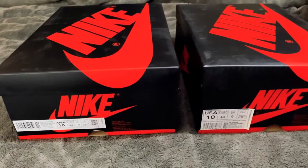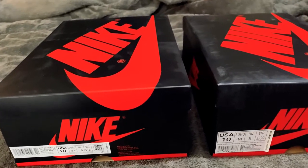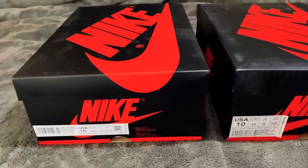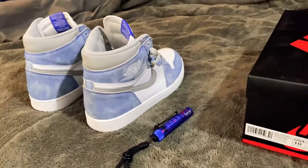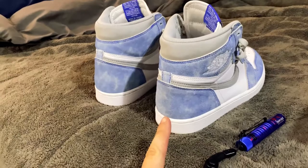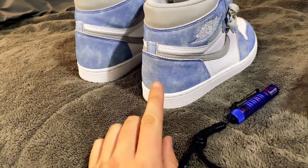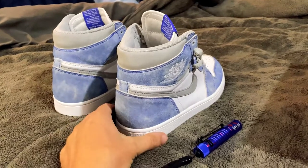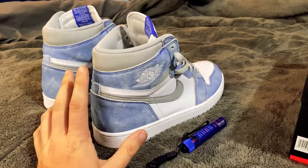Hey guys, it's Vance here back with another video. This one's gonna be a little different. I do enjoy my fair share of nice kicks — these are my Air Jordan 1 Retail Retro Hi OG Hyper Royals that I snagged off of the Sneakers app, and I'm gonna use those as a basis for what a retail pair is gonna look like.